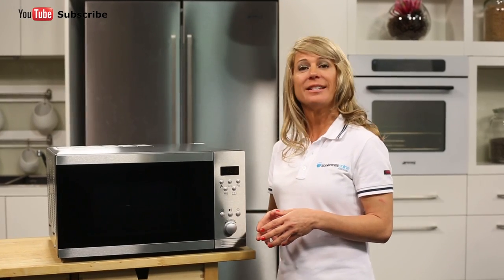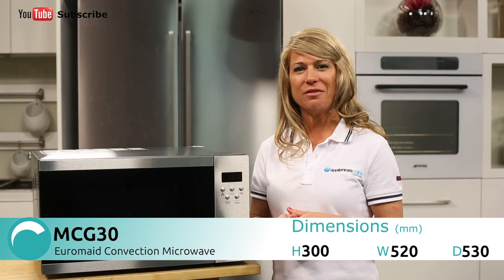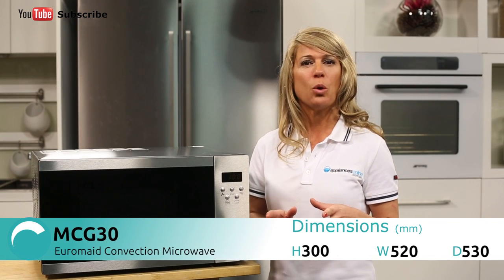Hi, I'm Mel from Appliances Online and today we're looking at the MCG30 Convection Microwave from Euromade. This microwave uses inverter convection technology which makes sure that when cooking or reheating, food is heated evenly while improving texture and flavour.